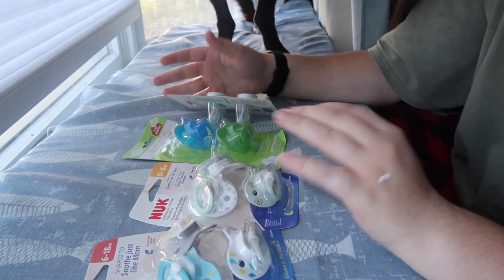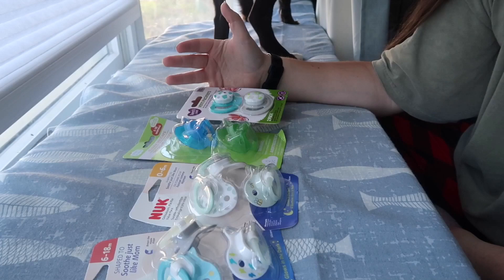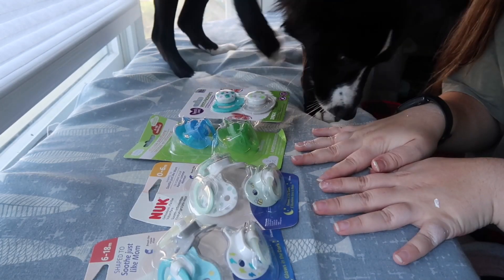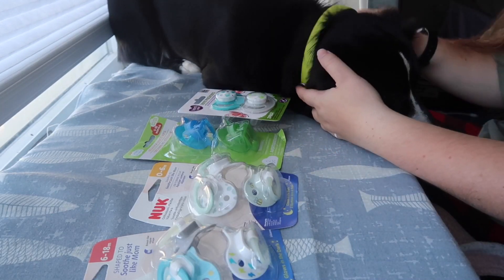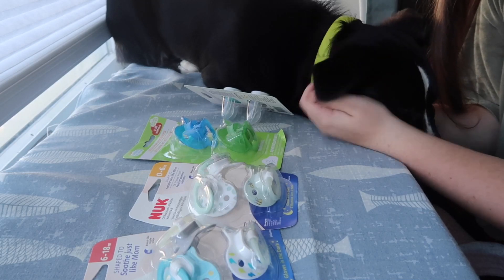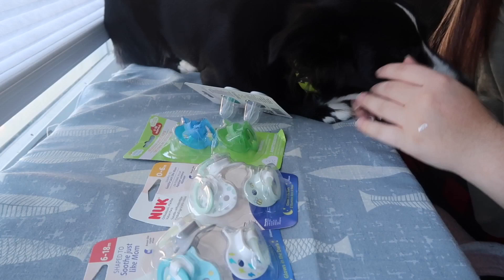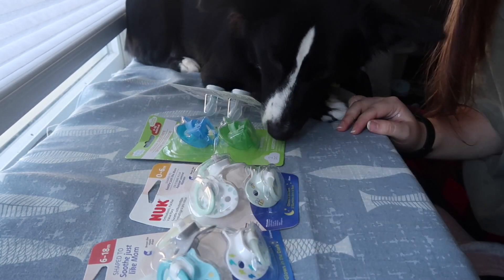I bought all of these today and I'm going to be giving them to one of my really good friends that I met through TikTok. I'm going to use them to basically show you guys how to make your own. Also my dog is here and she's in a really cuddly mood so you're probably gonna see her throughout this video. I'm going to open up all of these packages and just get all of the pacifiers out.